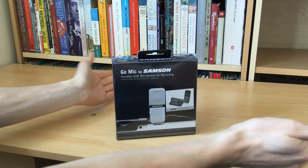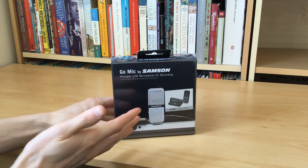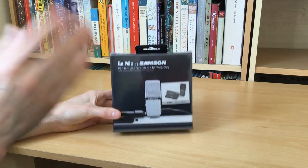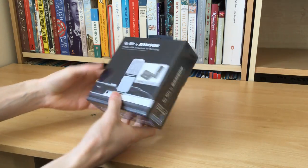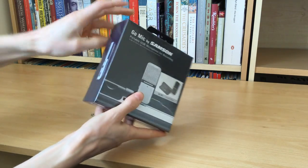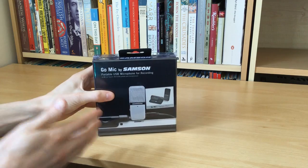Hello there folks, these are the hands of me, Dan Brown, from a sort of interesting life dot com. You're joining me here at the reviewer's table with a Samsung Go mic, which as you can see if we do the quick box 360, is a nice small portable USB microphone.